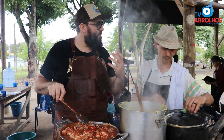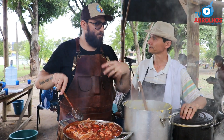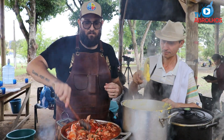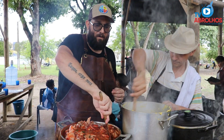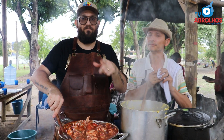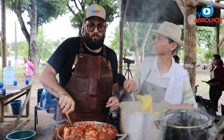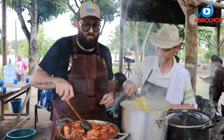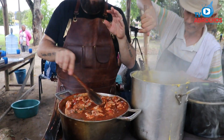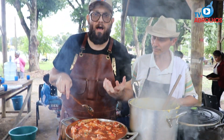If you couldn't make it today, come on any Friday. Next fair is August 9th — there will also be a book launch about medicinal herbs and plants. We've added the tomato sauce and now we'll cover the pot. Give it a stir occasionally so the bottom doesn't stick.